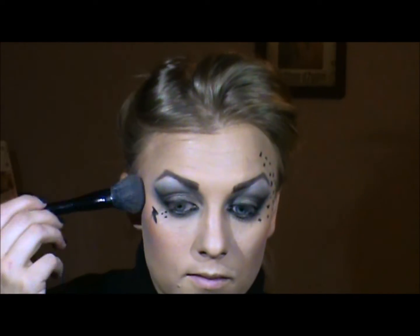For blush, Kat goes in kind of on the outside of the cheeks with an orangey pink color, so I'm going to brush that on. She likes to keep it light right on the cheekbones. I'm just going to blend that in.